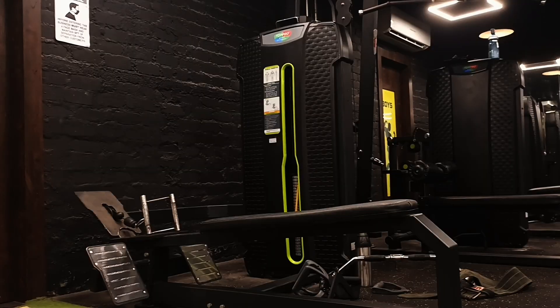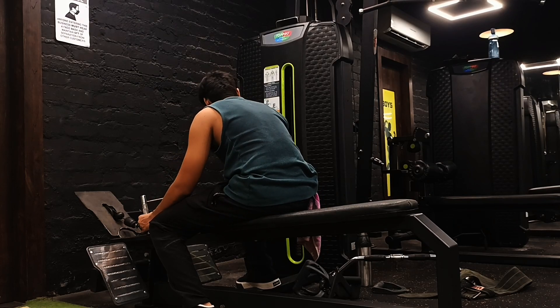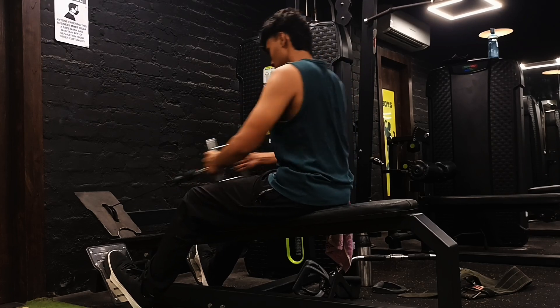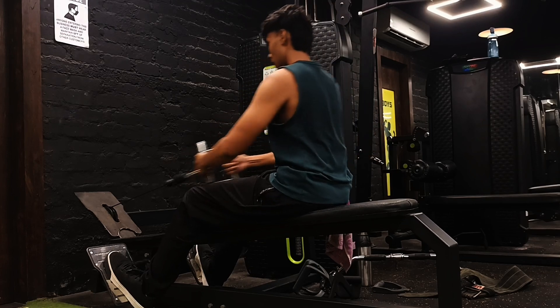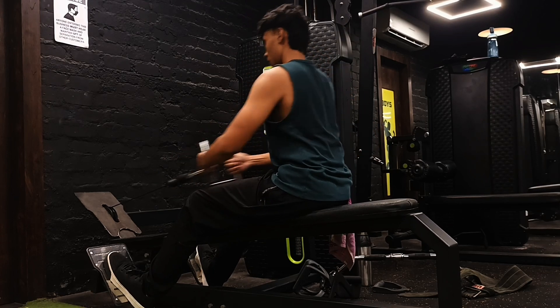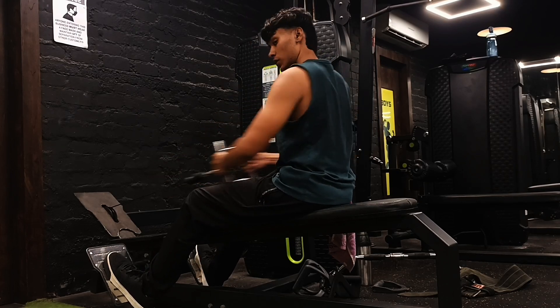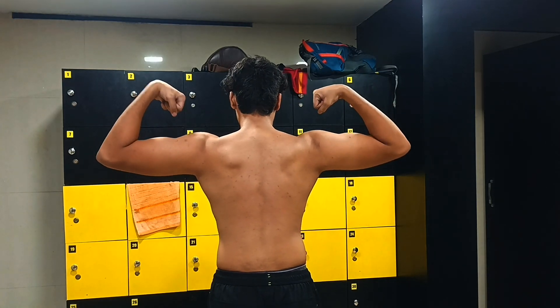Now we are moving towards another variation of rowing, but this time I'm gonna use the rowing machine and do normal rowing. Whenever I'm using a machine I like to be a little slow and steady, but when I'm doing compound movements I like to be as fast as I can. That is just my mindset from training over the years — I have been training for two years. Thanks for watching.